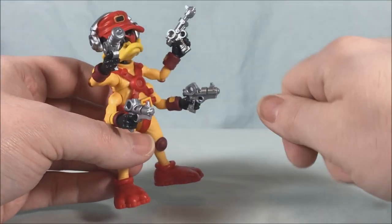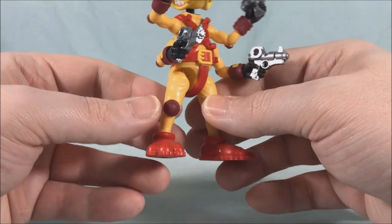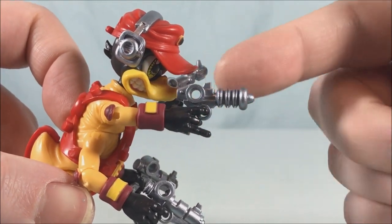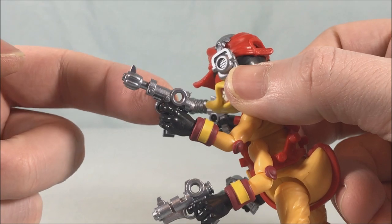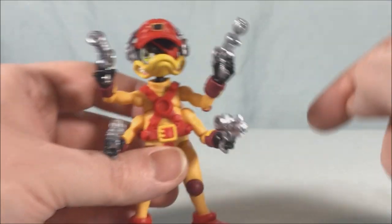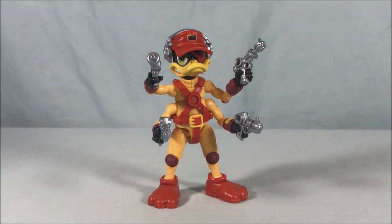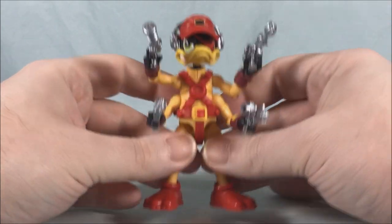It's a really solid little figure with really nice articulation — just be careful because the joints are a little tight, but I think over time as you work them around they'll get looser and more manageable. The accessories are great: I really like all the guns, especially this one with the coils and this more traditional one that looks like Bucky's gun. Really nice accessories, really nice head sculpt, and I love the additional bills for different expressions and the interchangeable hands.